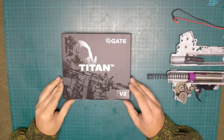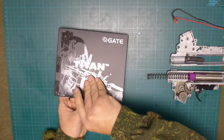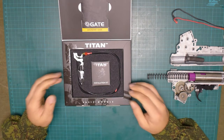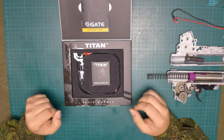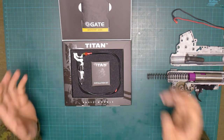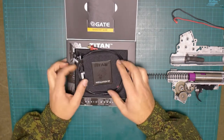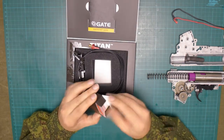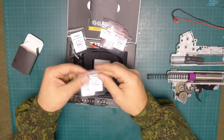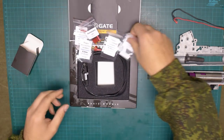Let's take a closer look at the Titan package. This is a basic module, which means that only the MOSFET itself and the Titan installation kit are delivered. This is cheaper than the advanced set. An advanced set has more items included in the box like a USB link for Gate and a programming card. Inside the box we can see a quick start guide, the module itself with the wiring, universal wiring, and the Titan installation kit. Installation kit contains several shims, washers, stickers, and a set of connectors you might need to finish the installation.